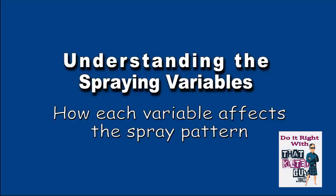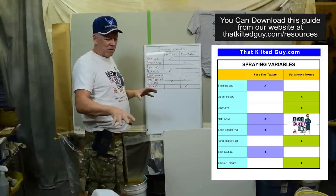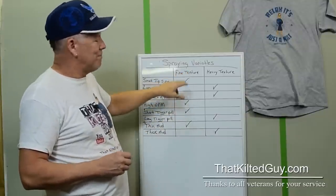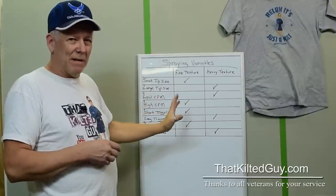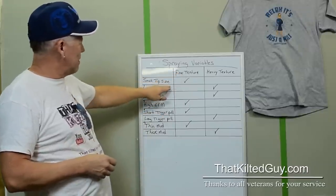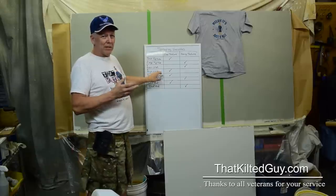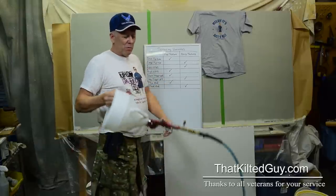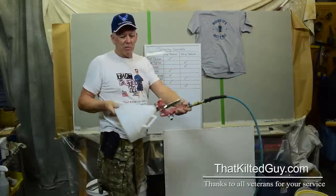The first thing I want to do is go over the variables that affect how this pattern is going to come out. You can make this sprayer spray really tiny drops, medium-sized drops, or really large drops. For a fine texture with small drops: use a small tip size — kind of sounds obvious. A higher CFM — cubic feet per minute of air — the more air you let through the gun, the more it's going to break it up. We control that with this little valve here. You can hear it lets the air through — the more air, the smaller the drops. The next thing is a short trigger pull. The less you pull, the closer the piston is to the tip, so only a little bit of mud gets in there and it breaks up finer.